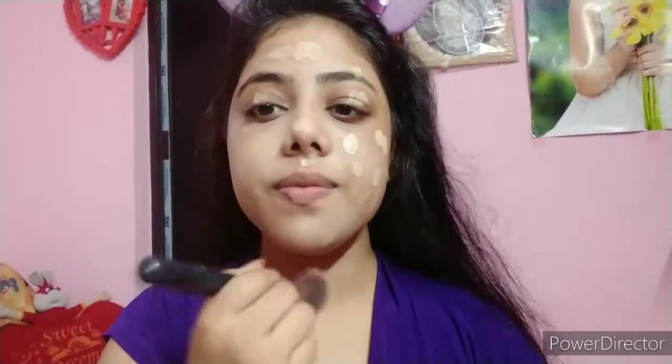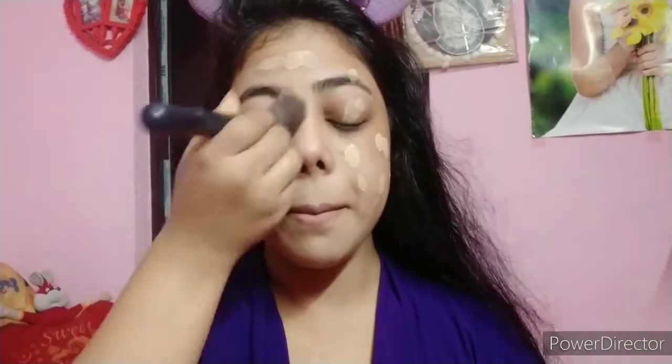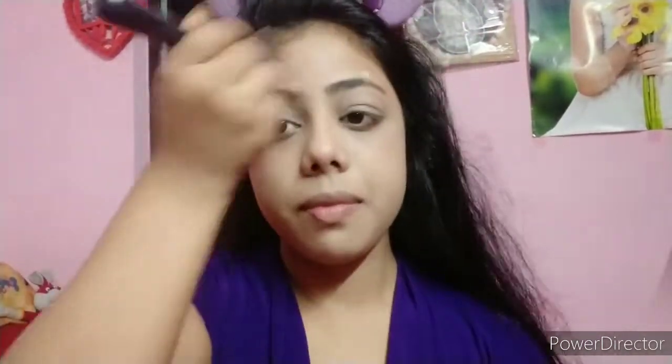This is a medium to full coverage foundation, perfect for any occasion. It is a matte foundation and I blend it with a flat top brush. When blending with a brush, blend it in a downward direction so brush strokes don't show and your face will have a very blended look.